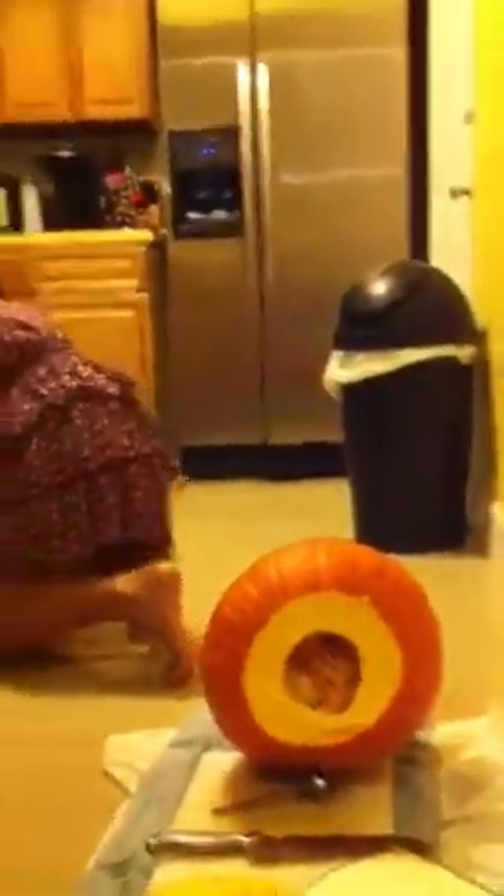Oh my god! I'm gonna use my hands but I'm gonna use this. Oh my god! The gloves! You have to use the gloves because sometimes... Okay, I decided to...